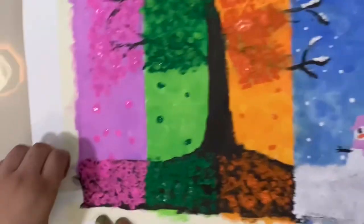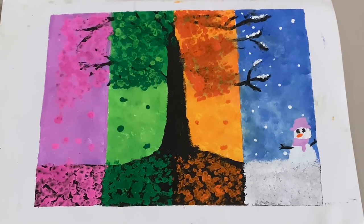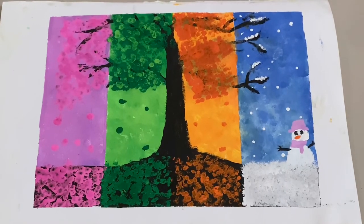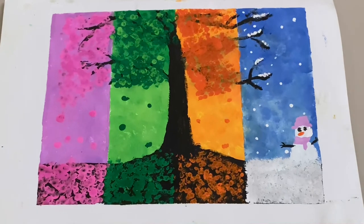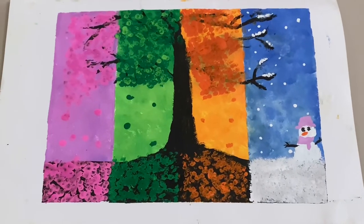This is the final result of our painting. I hope you like it — this painting represents the four seasons: spring, summer, autumn, and winter. Thanks for watching, bye-bye!